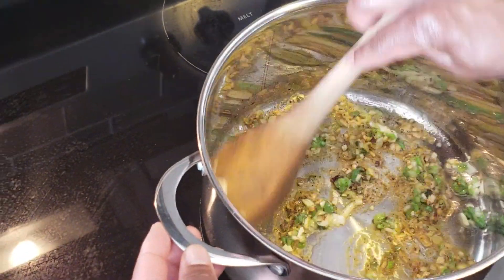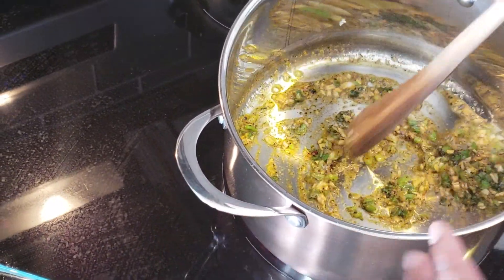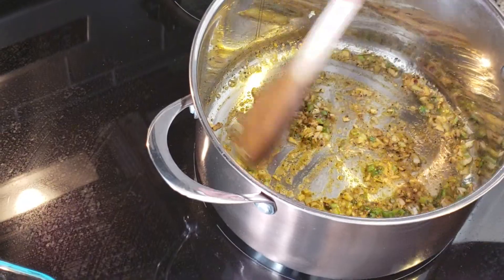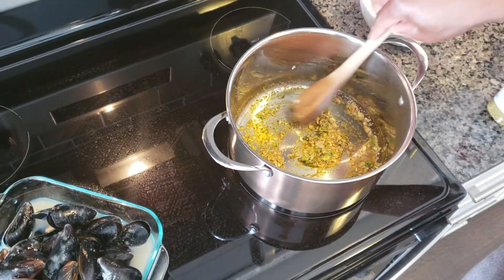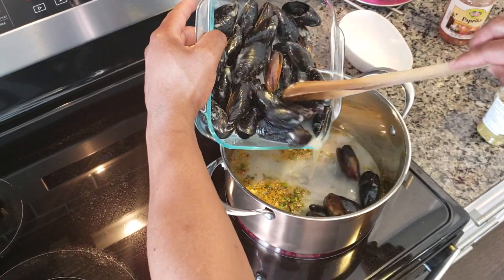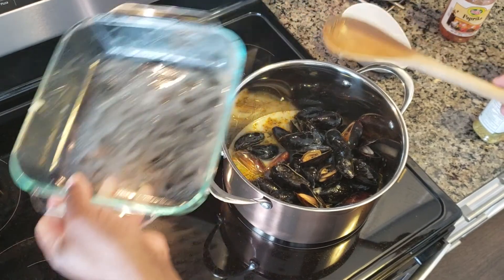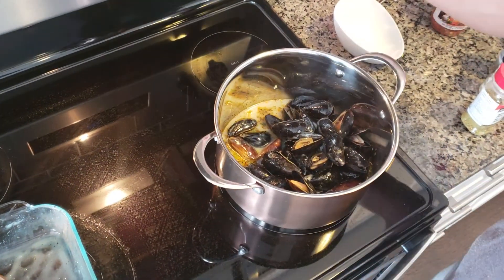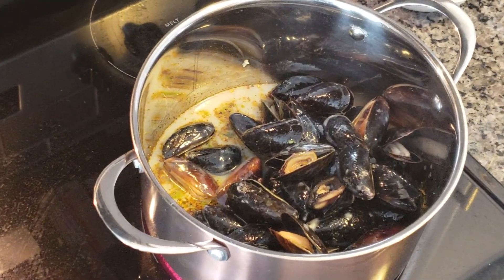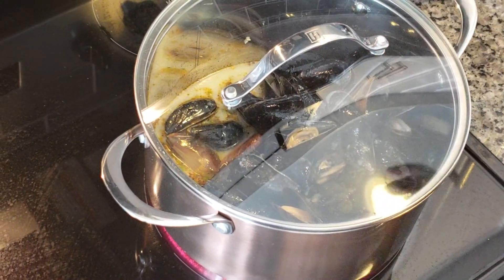I don't want to cook it too much because I don't want it to burn. It's getting a little goldish color, so at this point I'll take my mussels and add them inside. Turn the heat up to high, cover the pot and just let it come to a little boil.